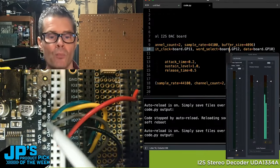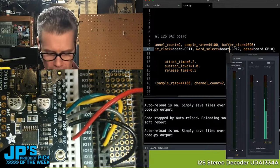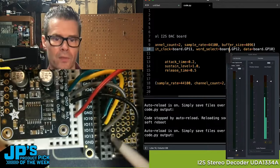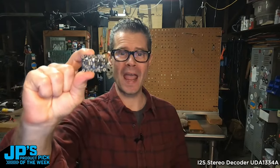These are the outputs on the I2S Stereo Decoder, and those are going to those pins on my Pico. This is the I2S Stereo Decoder with the UDA1334A.